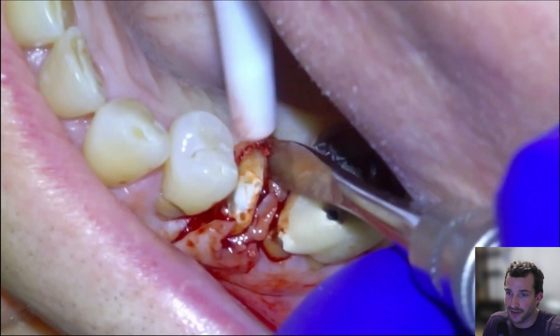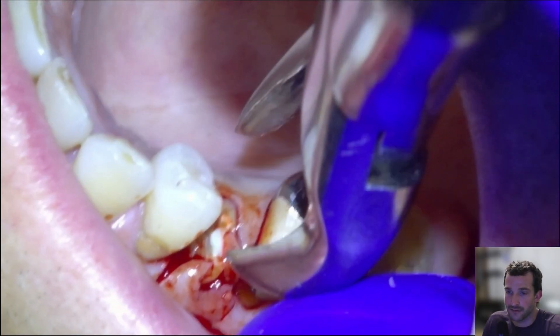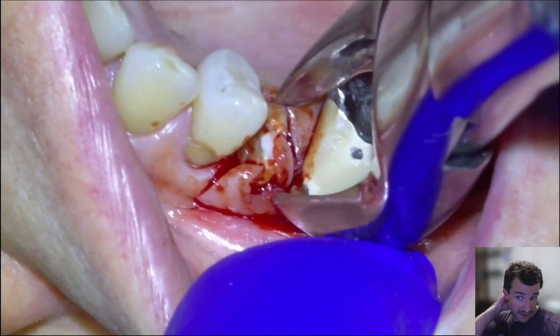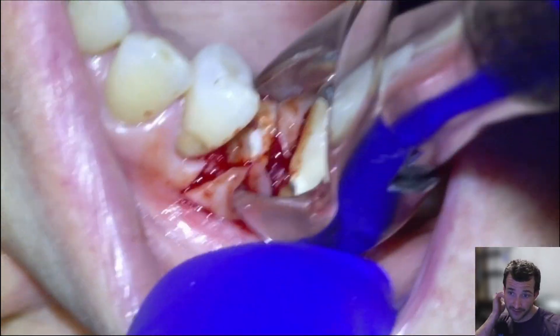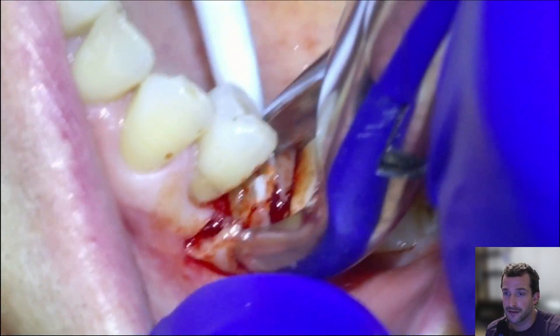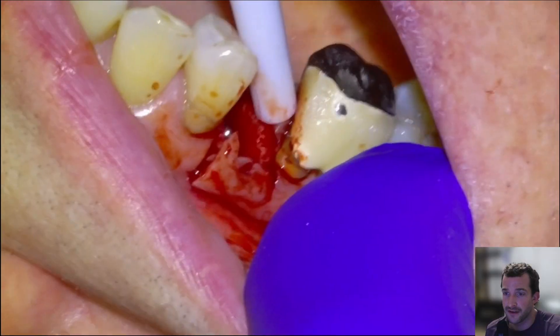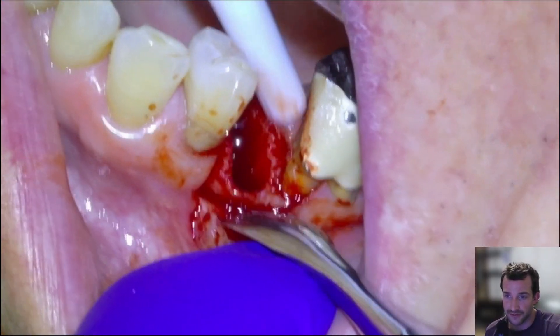We'll do a little envelope on the lingual surface, keep elevating with the periosteal, and then once we have some decent luxation on it, we're just going to grab it with some forceps. Nice and easy until the root comes out — it comes out nice and easy, really only one conical single root.